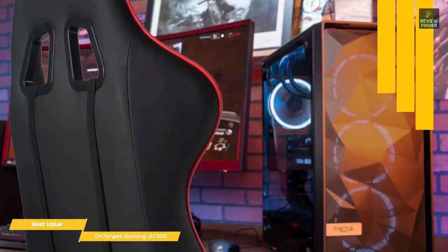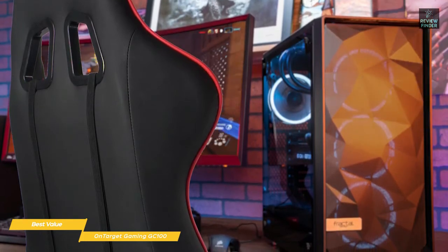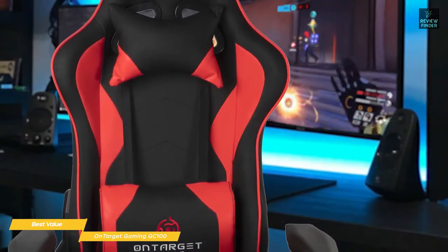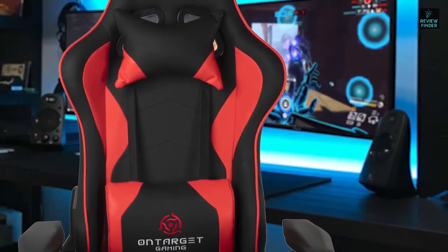It has a Class 4 gas lift, which works better than the Class 3 lifts of other economy chairs, like the Home All Gaming Chair, and will last longer even with heavy use. The OnTarget GC100 is the best value gaming chair, with an adjustable ergonomic design that will give any PC gamer or streamer the back and neck support they need for long play sessions.